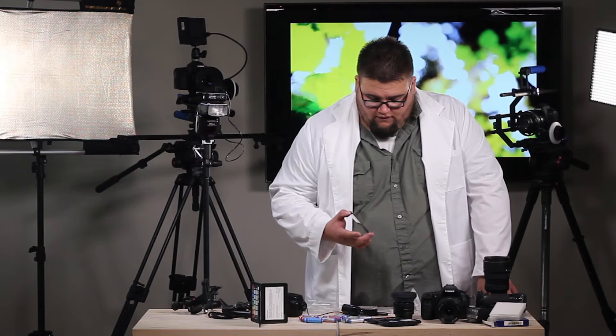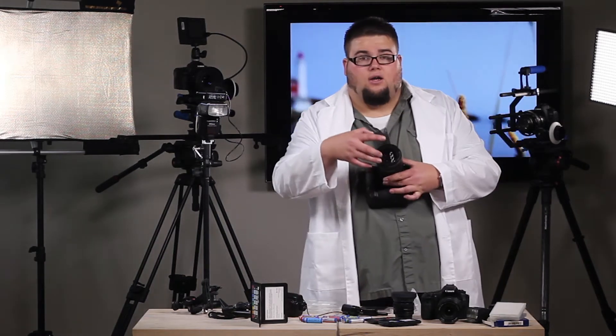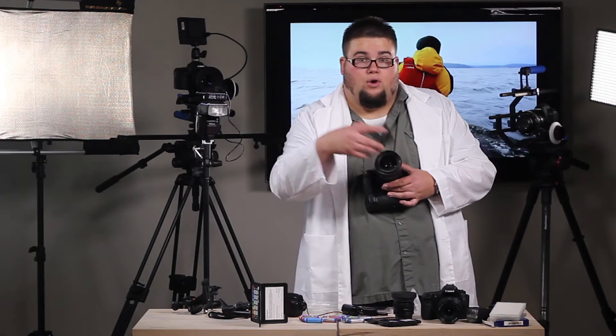What's good about the Cokin filters is that they are relatively budget-friendly. The holder is a square holder that screws onto the front of your lens mount and you can stack these things pretty deep.